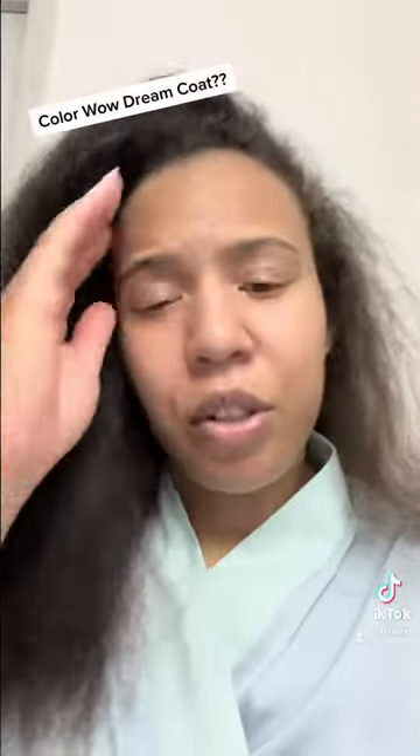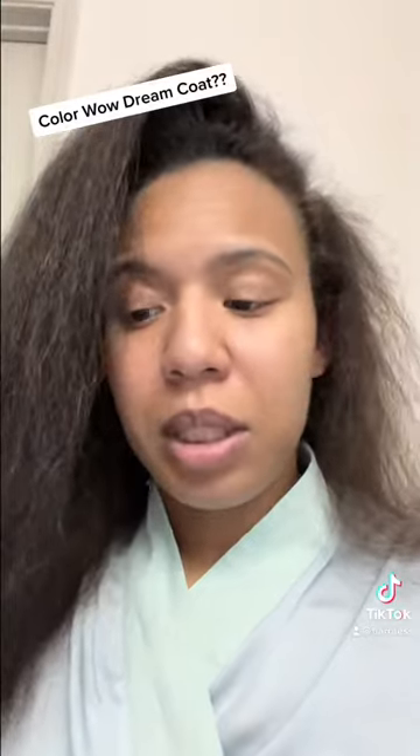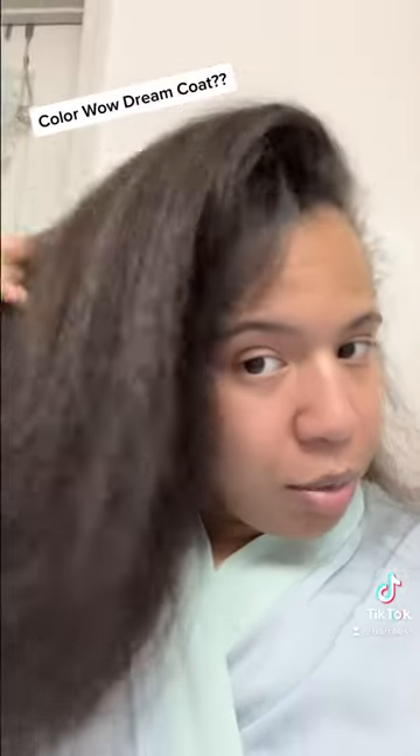My hair is naturally curly, and I ended up blow-drying it out. I washed it, and while it was damp, I sprayed this stuff in it. It says it's activated when you blow-dry, so you have to blow-dry it out, and I ended up doing that.